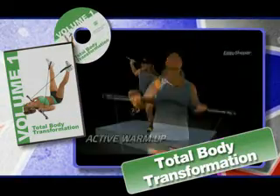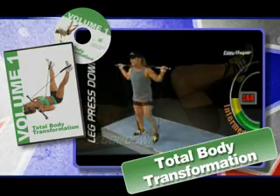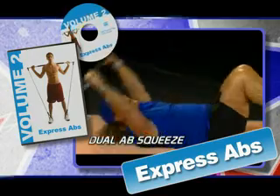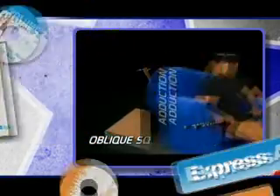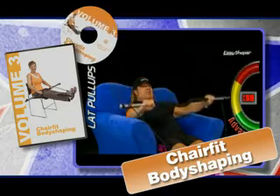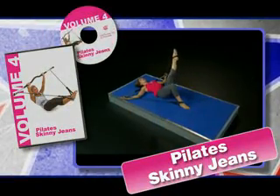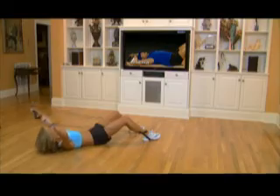You get total body transformation. Your heart will be pumping as Tony works your arms, chest, legs, back — everything. Want rock-hard abs? Tony's Express Abs takes you through a classic ab-sculpting workout in as little as three minutes. Ready to sit and get fit? In chair-fit body shaping, Tony shows you how to tighten and tone all over while you watch your favorite TV show. And with Pilates skinny jeans, all your favorite body shaping, stretching, and toning Pilates moves are right in the palm of your hand.